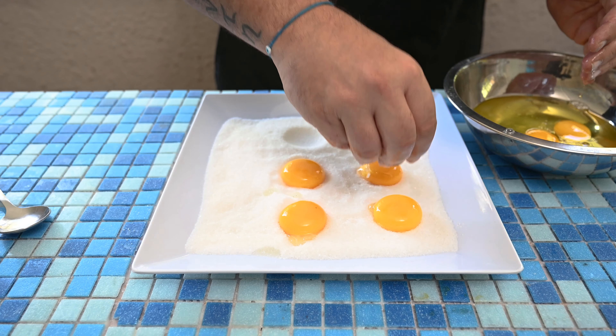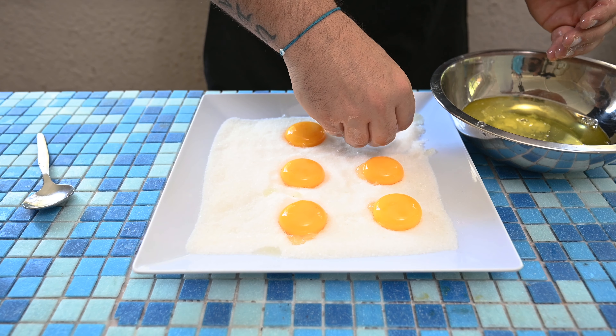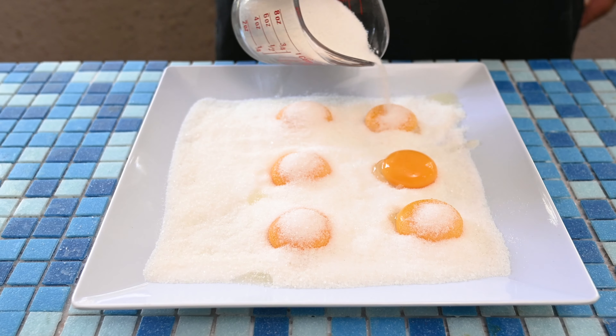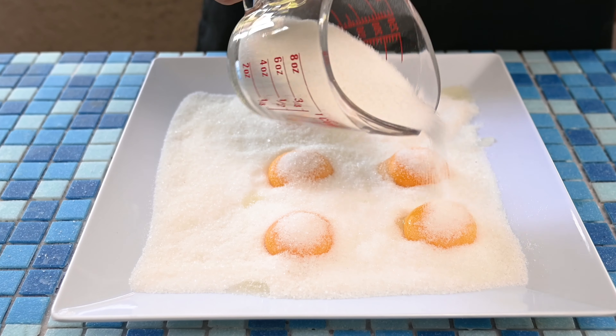Simply take your egg yolk and place it onto the salt mixture. Then to finish it off, you're just going to put your salt and sugar mixture on top of these eggs and put it in the fridge for seven days.